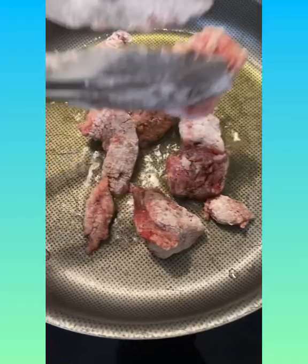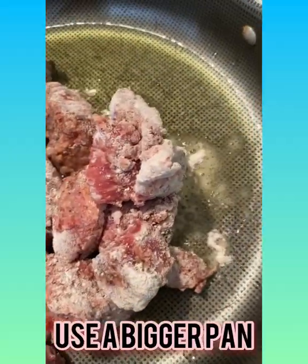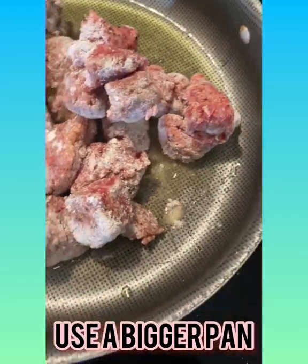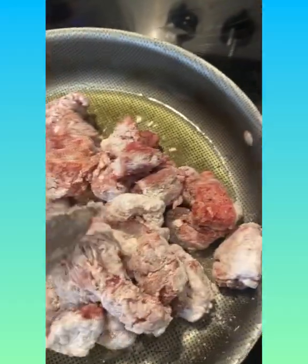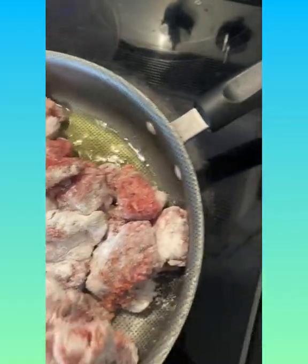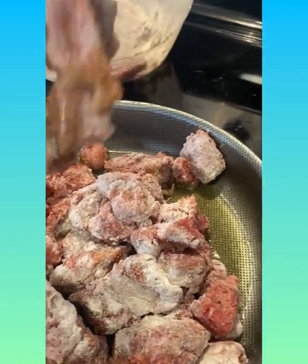Now I'm putting the meat in the skillet to cook it, and after I'm done cooking it in the skillet I'm gonna throw it in a crock pot, because I like to sear my meat first before putting it in. Some people like to just put it in a crock pot without searing - that's your preference. If you'd like to sear your meat, do it like I'm doing it.